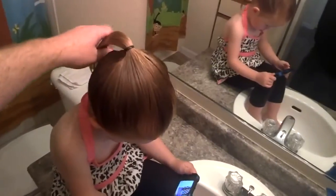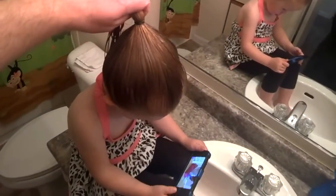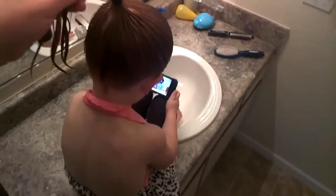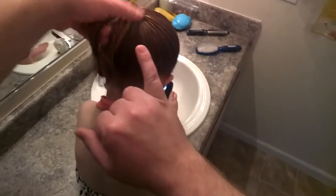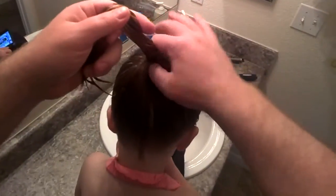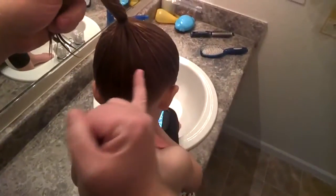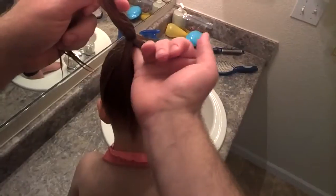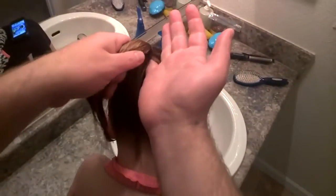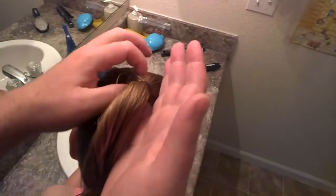You can either go in through the top or through the bottom. Today we are going to go through the bottom. I've got big fat fingers, so I'm gonna loosen this up a little bit first, and then I'm gonna take my pinky finger and go about halfway in through there. Look up, Izzy — thank you.